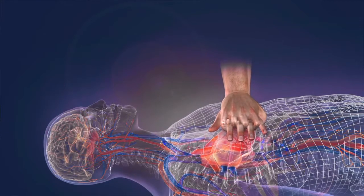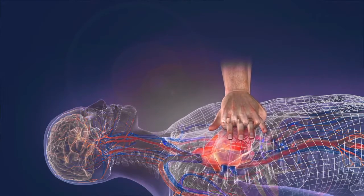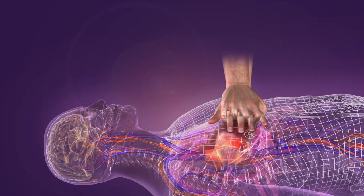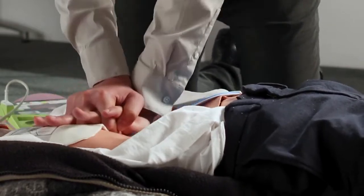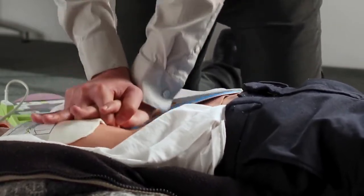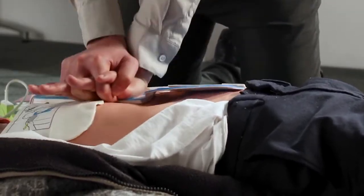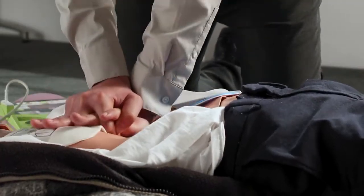High-quality CPR helps maintain the flow of oxygenated blood to the heart and brain. Maintaining the flow of oxygenated blood can improve shock success and minimize long-term damage to the heart and brain. The CPR sensor built into the CPR-D pads allows the AED Plus to see when you are doing CPR, as well as measure the quality of the compressions being performed in accordance with the most current guidelines.